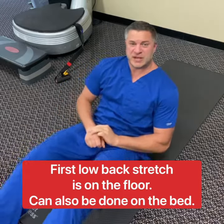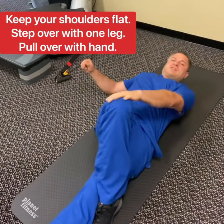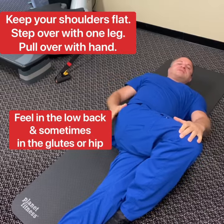First stretch is gonna be on the floor. We're gonna be flat on our back. We're gonna step over with the leg and pull over. You'll feel a stretch here, sometimes in the glutes and the hips.